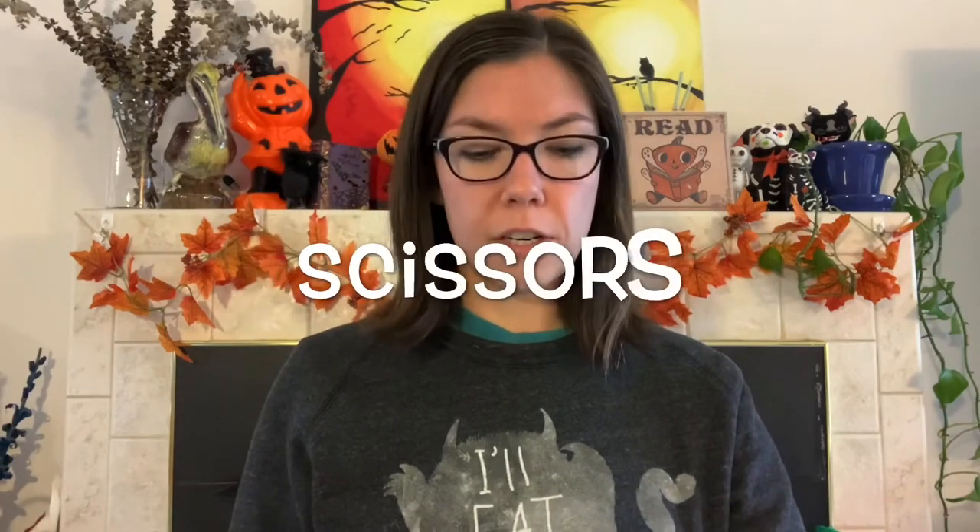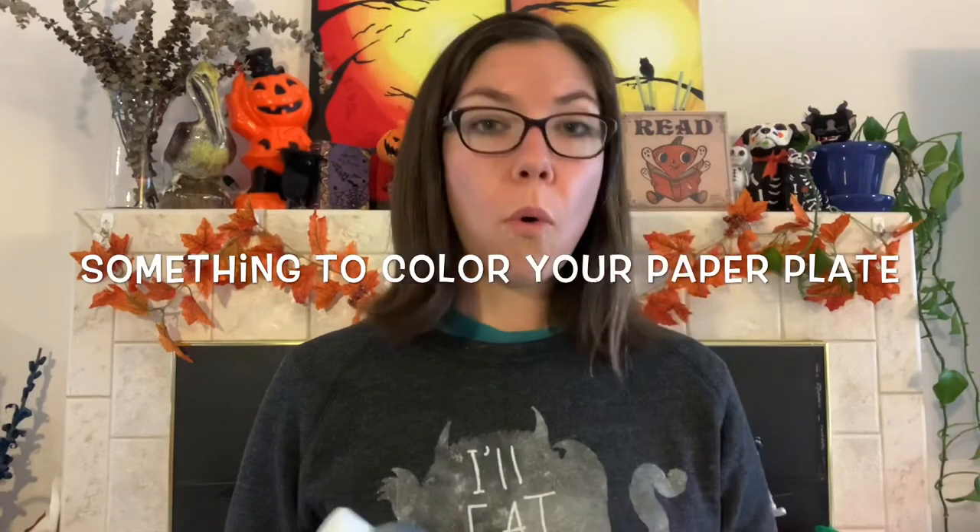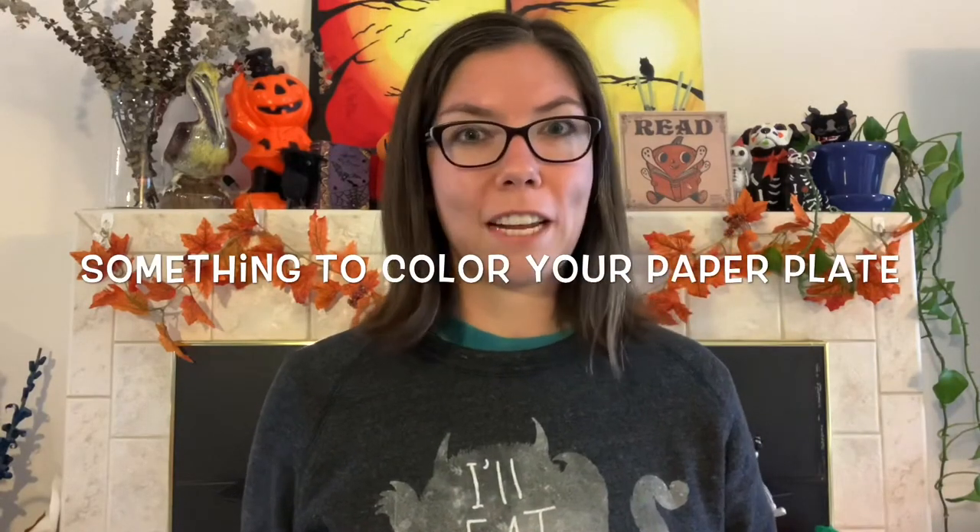You're also going to need a hole punch and some scissors, as well as some yarn to make the actual web. The yarn can be any color that you like — I just happen to have purple. Optionally, you can paint or color your paper plate. You can use paint, markers, crayons, or anything you want to color your plate. Once you gather your materials we can get started.